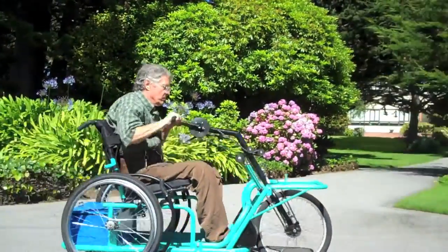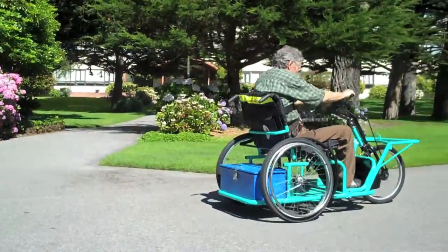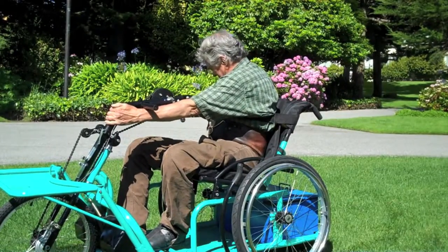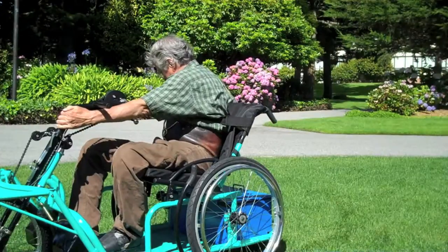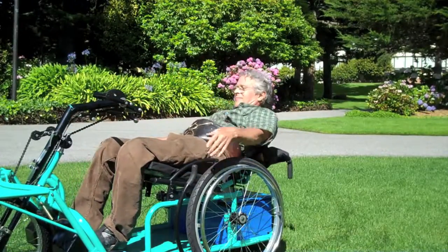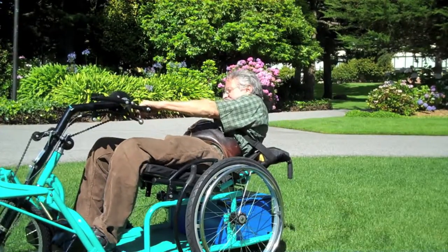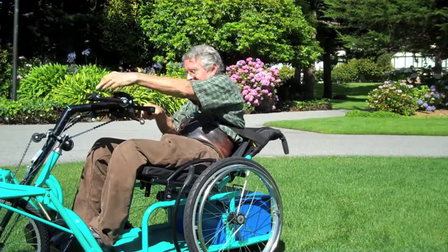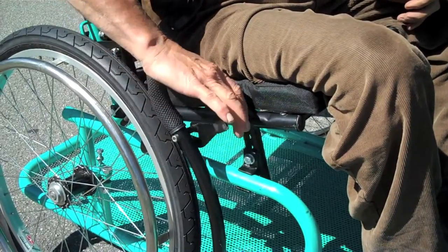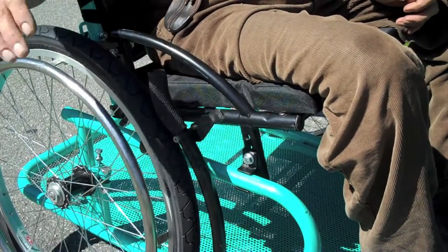The seating can be adjusted to fit riders in the following ways: seat height from the footrest, seat angle, seat position front to back to reach cranks, backrest height, backrest contour with a tension-adjustable backrest, backrest angle adjusted on the go without tools, and crank height from the rider's knees.